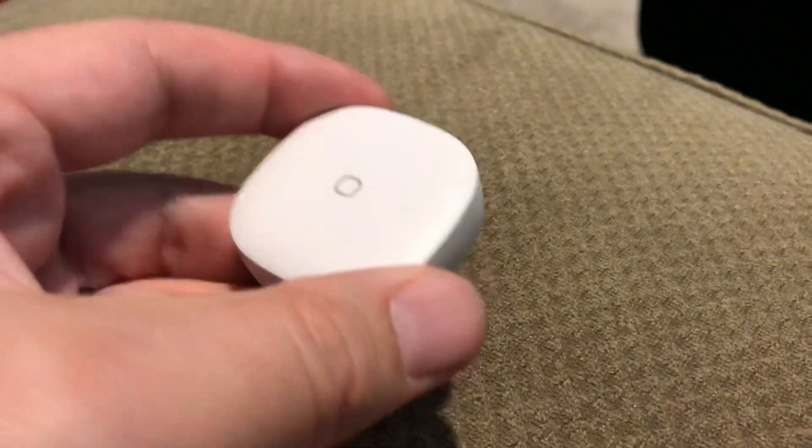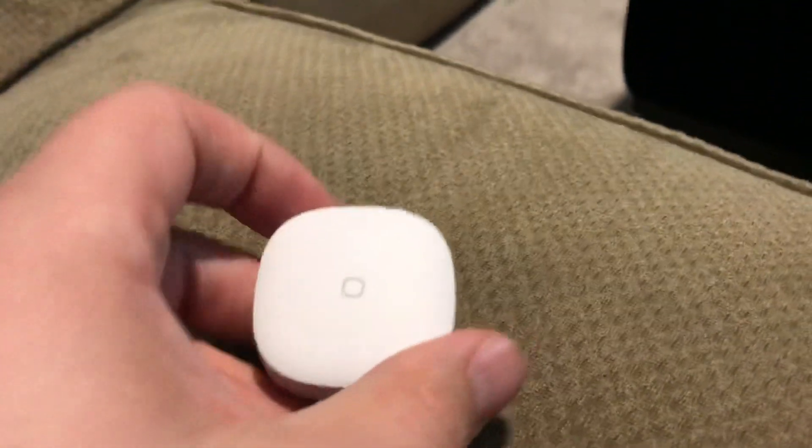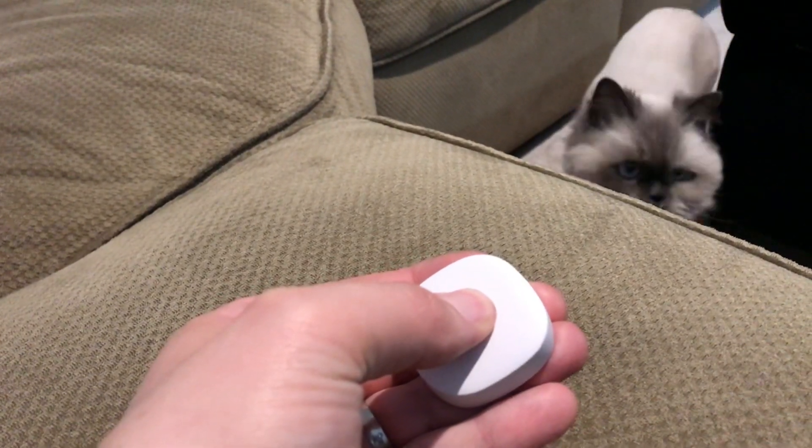It supports tap, double tap, and holding. Right now I've got it hooked up to WebCoRE — you can see the whole basement lights are on. If I hold down... okay, now if I tap...